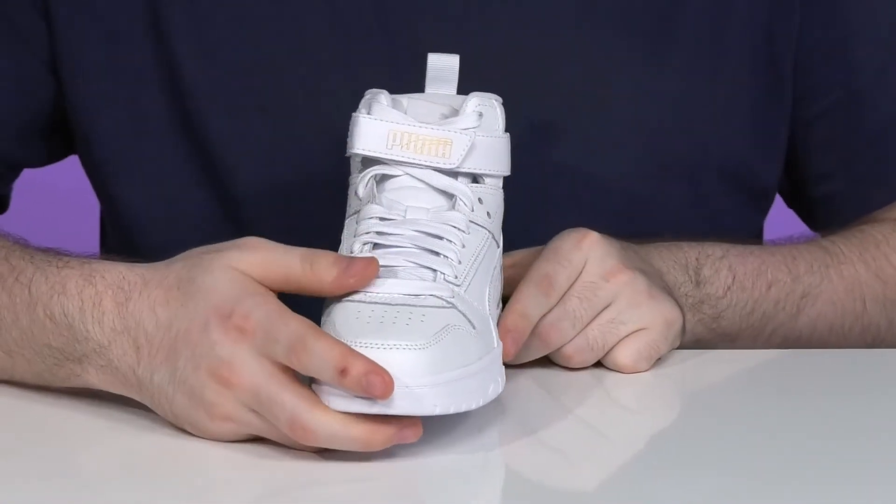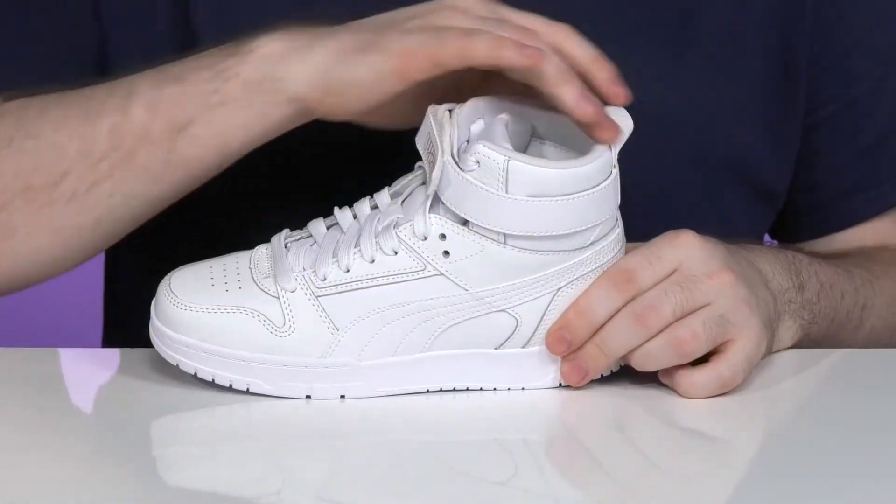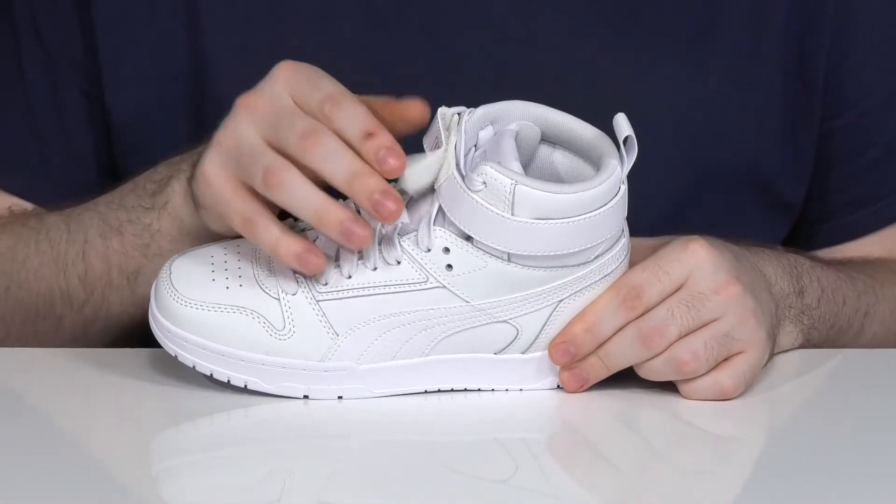The traditional lace-up is going to make sure it's always fitting right and it does use a completely removable hook and loop strap at the top that is also fully adjustable.